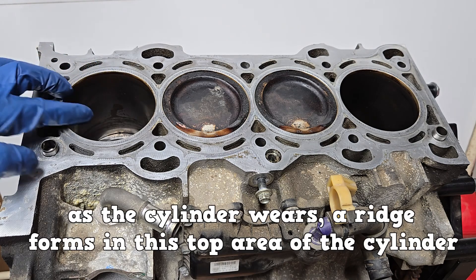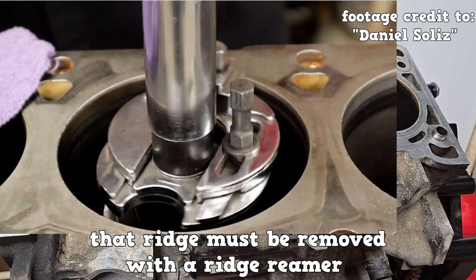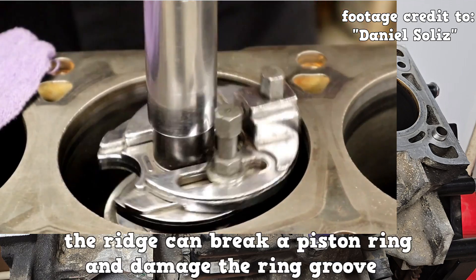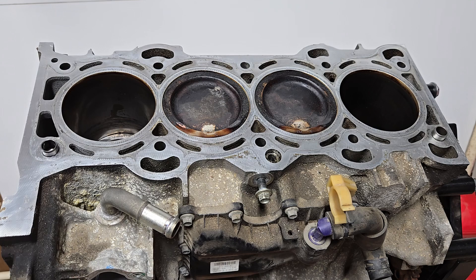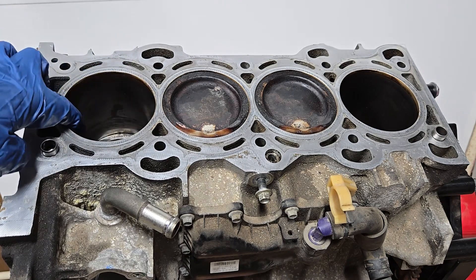As the cylinder wears, a ridge forms in this top area of the cylinder. Before removing the pistons, that ridge must be removed with a ridge reamer. Otherwise, during piston removal, the ridge can break a piston ring and damage the ring groove. I cannot feel the ridge on this particular cylinder, so we should be fine during piston removal.